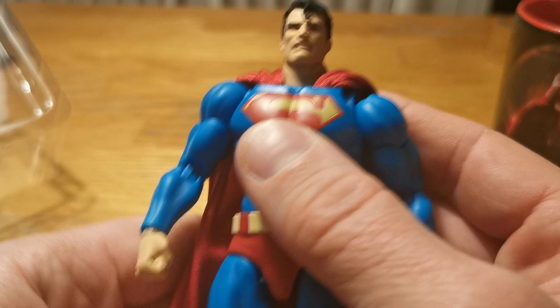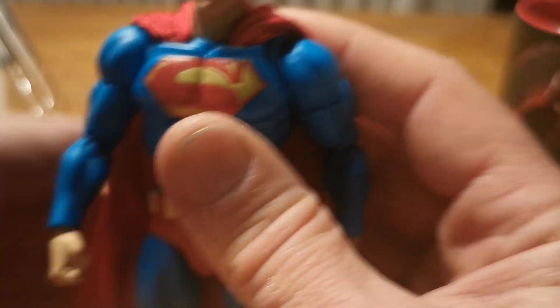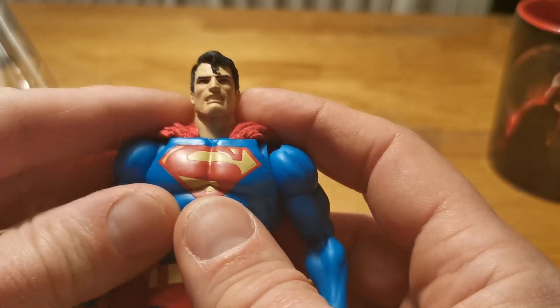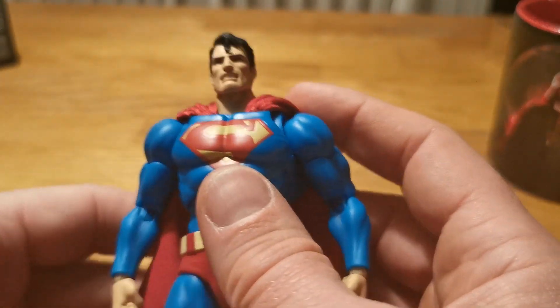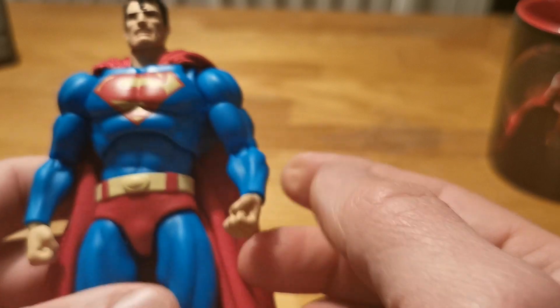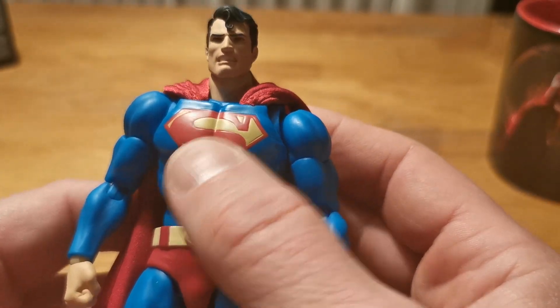Yeah, I like this figure really much. So let's make some size comparison and competitive comparison with other figures in the line and other brands of figures.